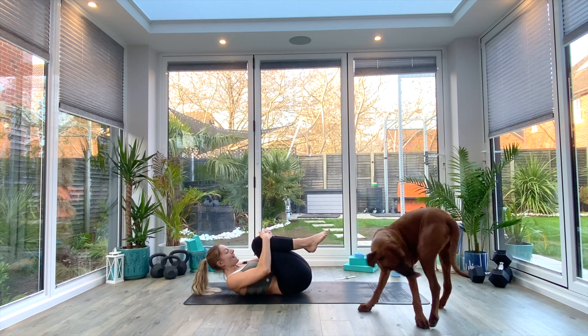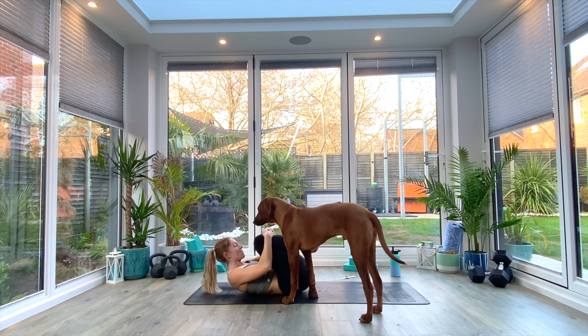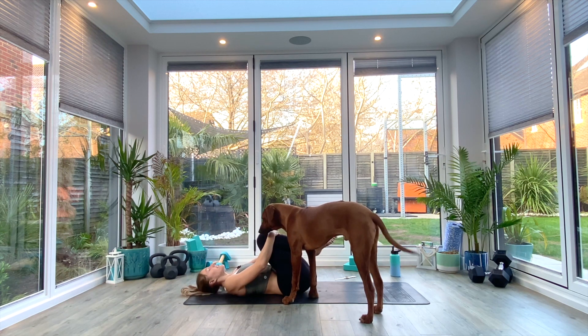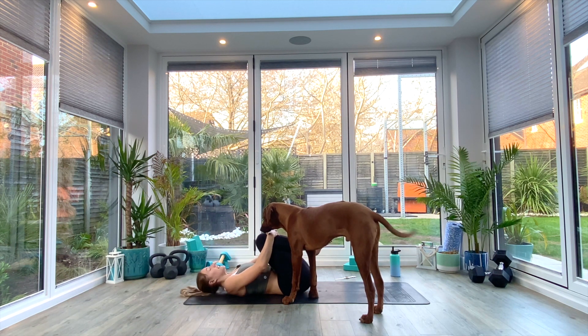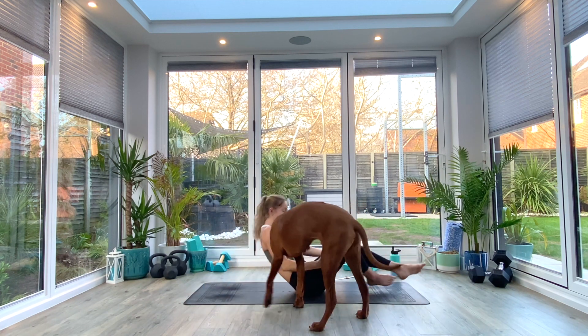Exhale release. We're going to do that two more times — inhale to lift nose to knees, exhale release. Last one. Then slowly relax your legs, relax your hands, and come all the way up to a seated position.